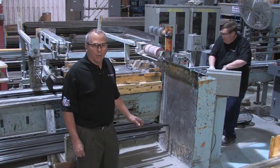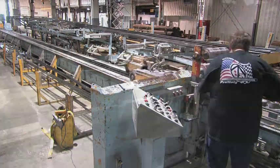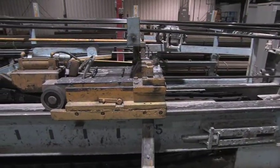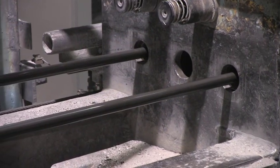Once the tubes have been pointed, we come to the draw bench. In the draw bench, the tube is run through a die and over a mandrel to reduce the cross-sectional area. We can perform this function twice in the cold drawing process before we have to anneal the tube again and repeat the process to further reduce the tube.